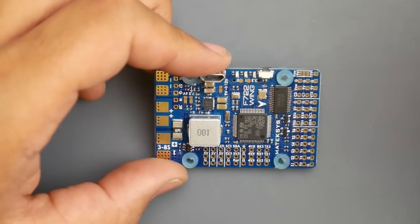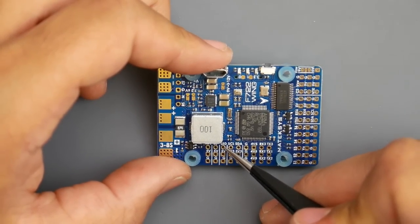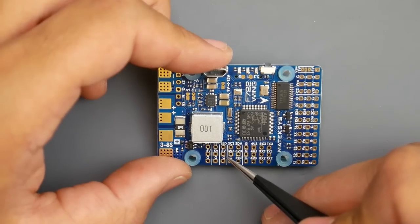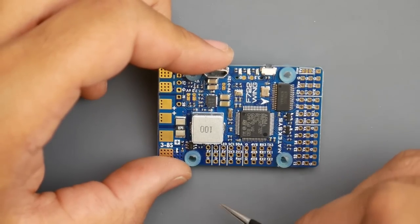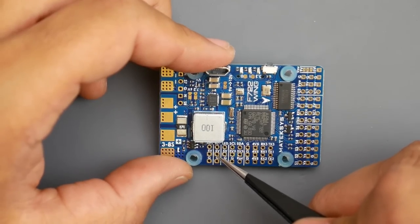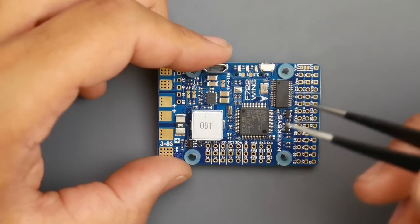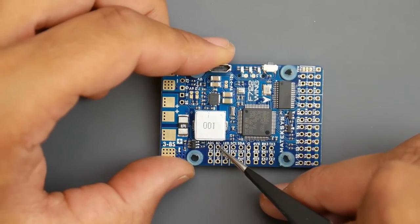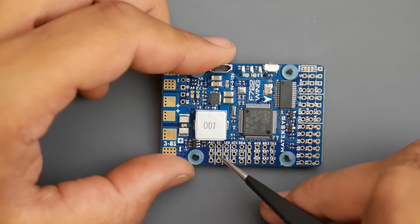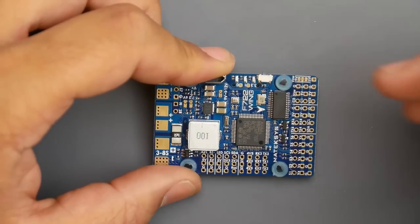If you want to install LEDs, the LED signal goes on this line here — signal, 5V, and ground. For the buzzer: there's a BZ minus pad and a positive pad. Don't put the buzzer negative on the main ground or it'll stay on permanently — make sure you use the BZ minus pad for the buzzer ground, and the positive goes to 5V.